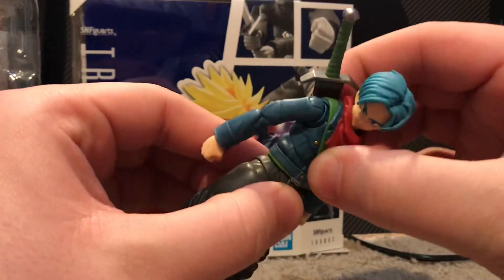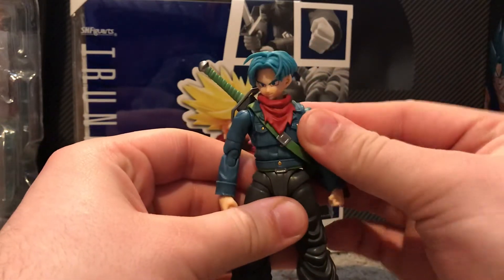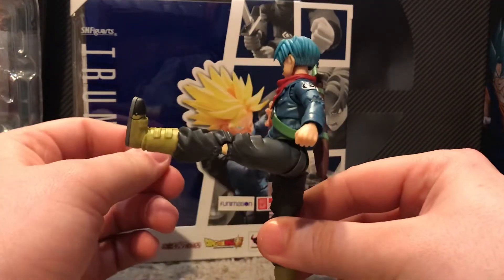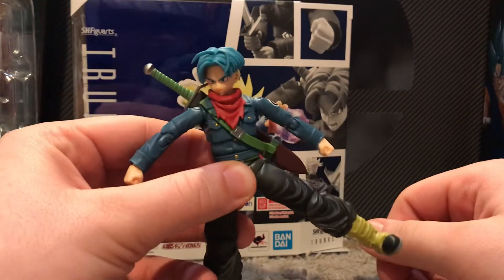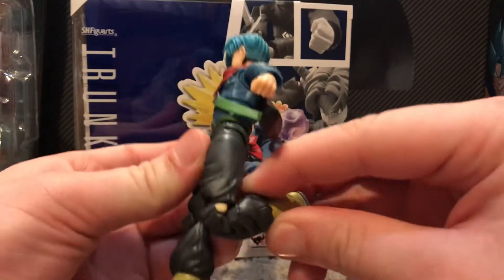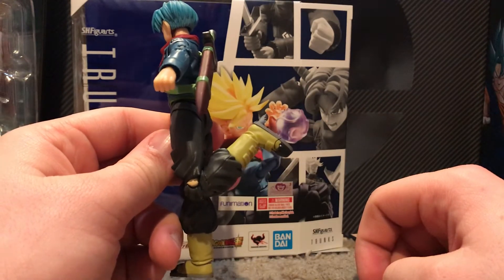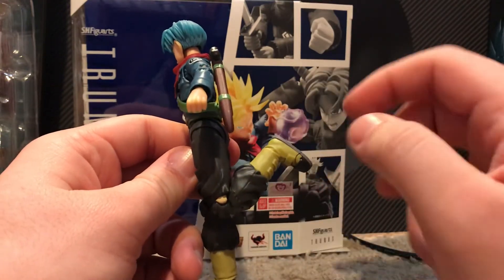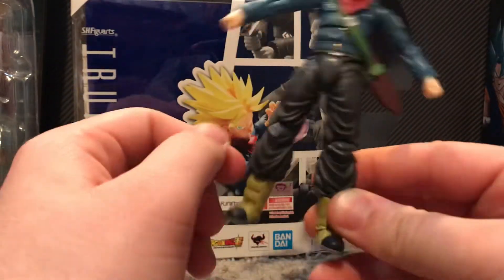The ab crunch is pretty good — goes about that far down and about that far back. The legs go about this far out and about that far back, and can come all the way out to about there. The knees are also double jointed, so they can go pretty much back into themselves — until the sculpt stops the joint from moving.